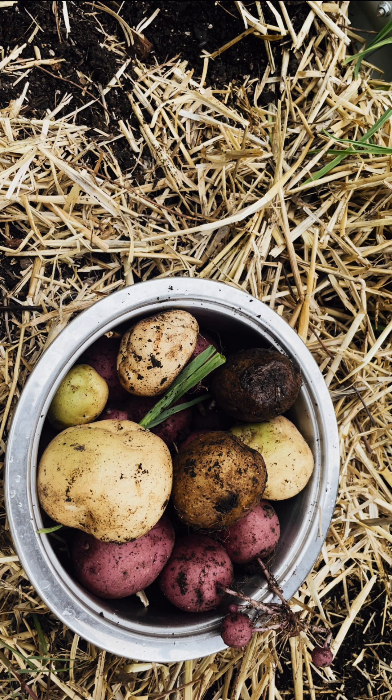Thanks for joining us for a little potato adventure! I hope you enjoyed it. I often hear potato harvesting described as digging for buried treasure, and that's kind of how we viewed it and talked about it during this harvesting session.